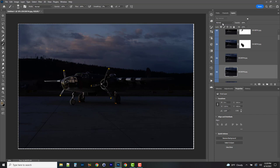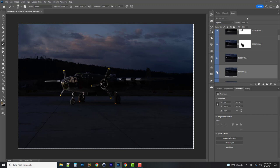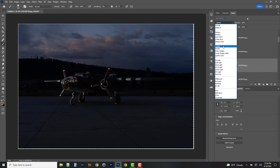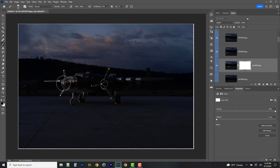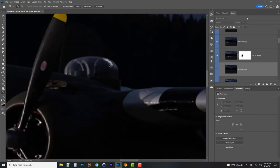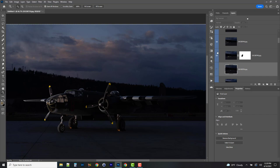Moving down through the layers: one adds some nice depth — keeping it. Another adds only a couple of catch lights and a little fill — not doing much for me, so I'm deleting it. The next one lights up some domes nicely — I like that, but not what's happening up top, so I'll go to Lighten mode, create a mask, and with a large soft brush paint out the areas I don't like. Looking at the overall image, I notice a bright highlight I don't like. I'll click through the layers to find which one it's on and paint that out.